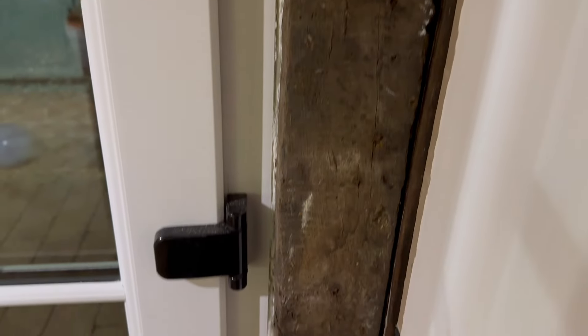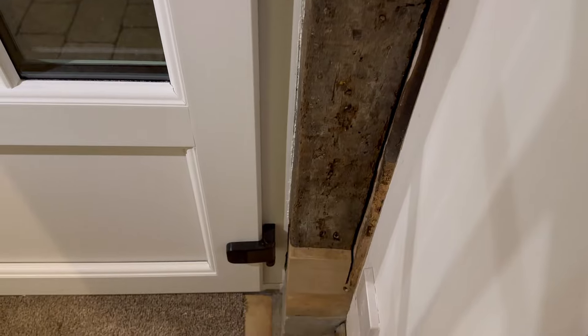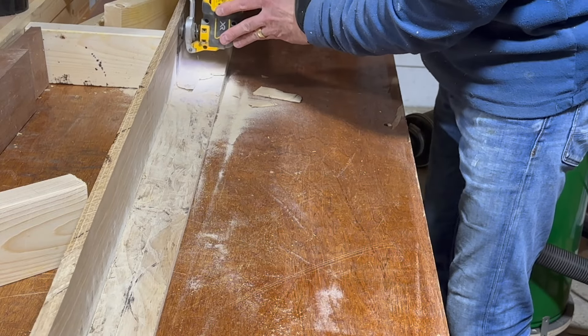Now it's exactly the same process on the other side, but there is a difference. This beam has a bow, which hopefully you can see in this picture. I don't want to cut away the beam, so I'm going to cut the back out of the oak instead.